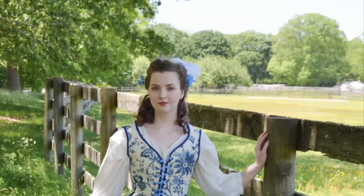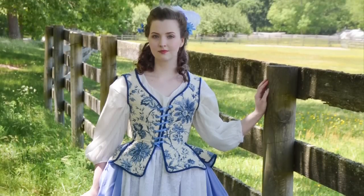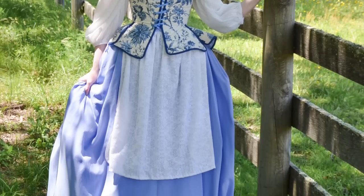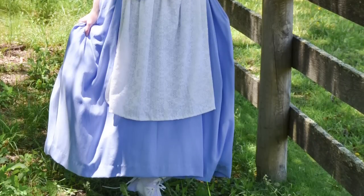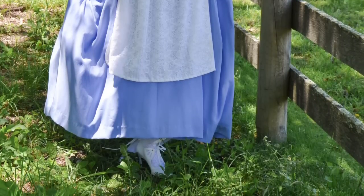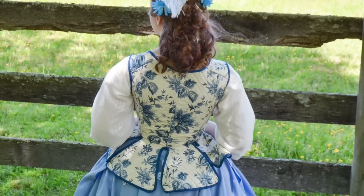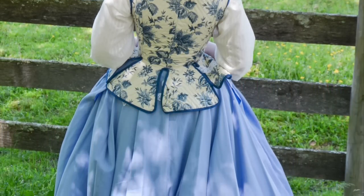Hello everyone! I'm back with a new making-of video, which is going to be the first video in a series about making this 18th century undress ensemble. This costume was originally inspired by the blue dress in Beauty and the Beast. Seeing all the ads for the live-action film made me wonder what a historically accurate take on the animated version would look like.